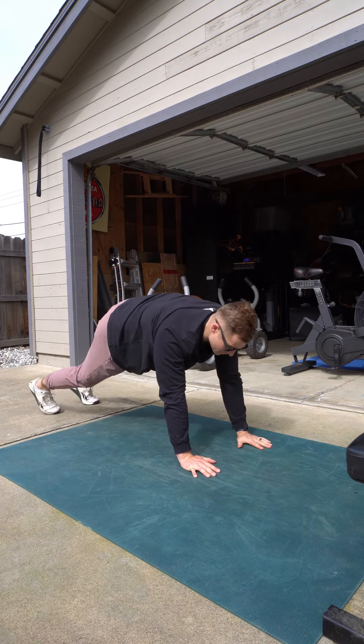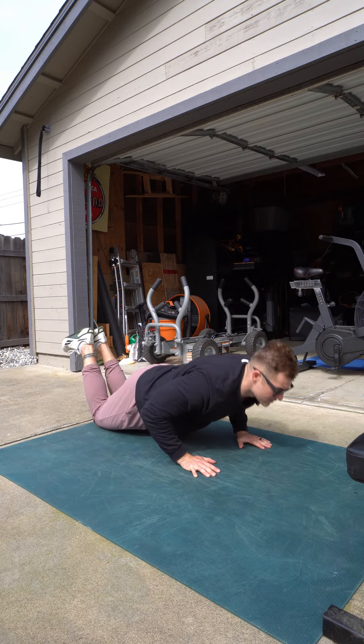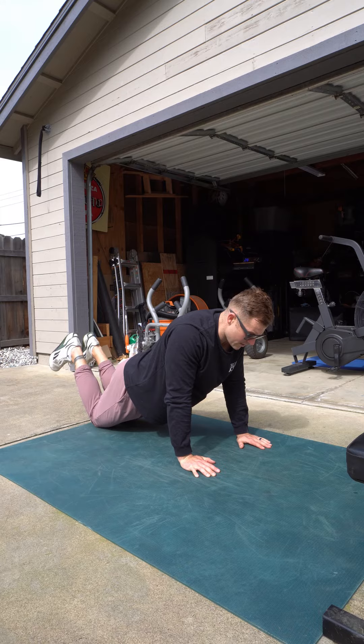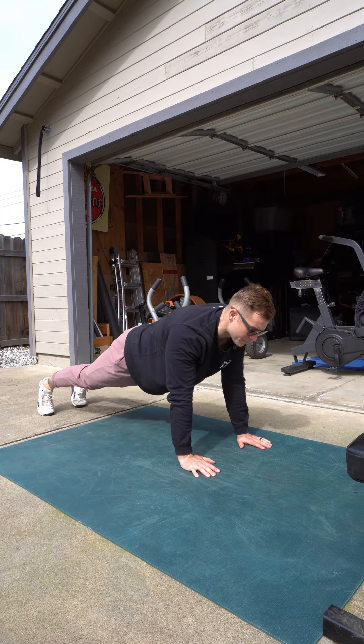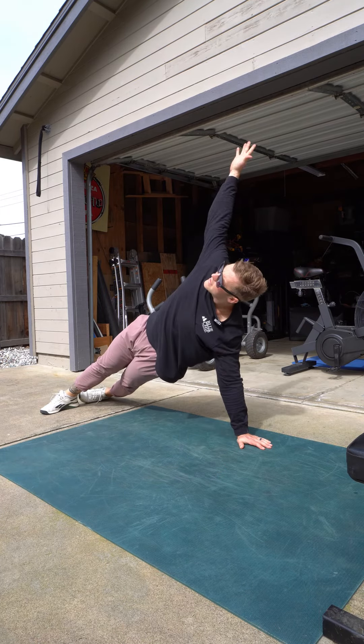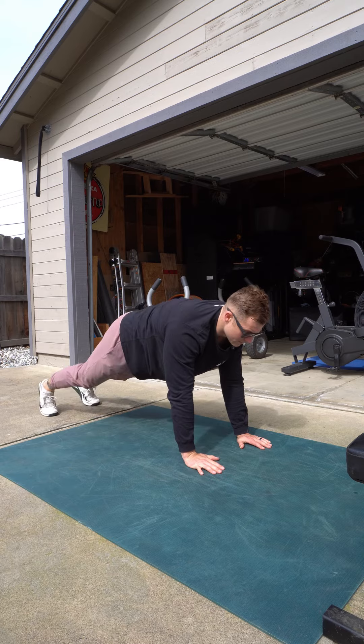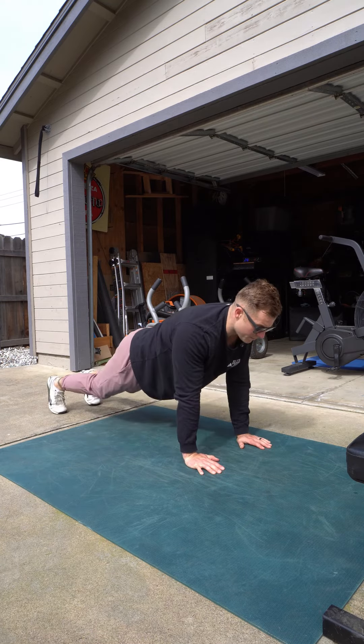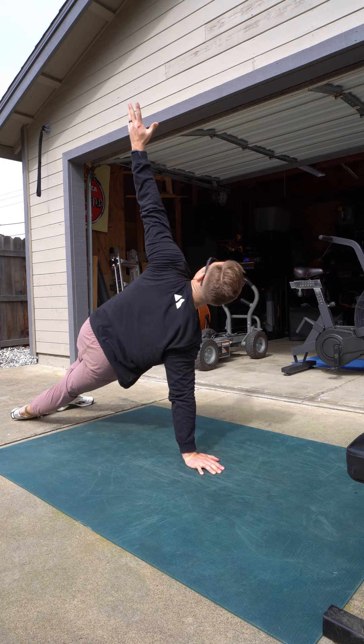The last variation you can do is go from your knees and press, but I like for you to get the side plank in — so plant your feet, come up into the plank, then rotate side down to the knees, press up, and then rotate to the other side.